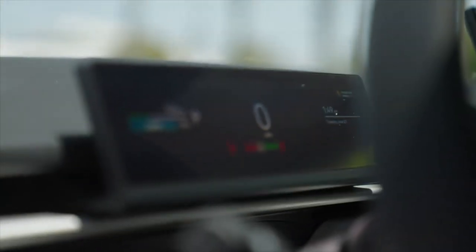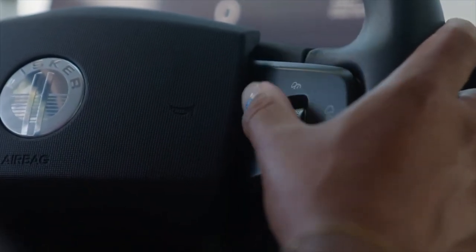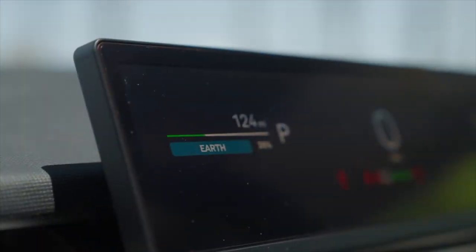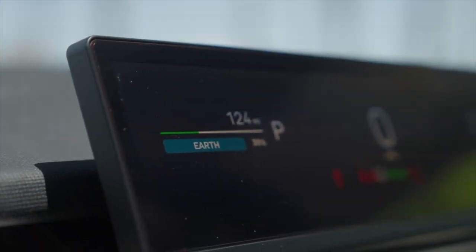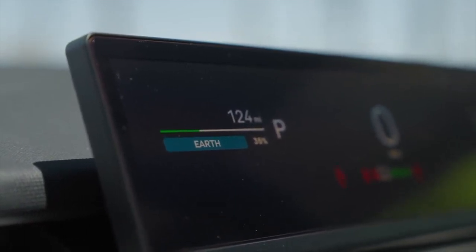There are three main driving modes: earth mode, fun mode, and hyper mode. This button is where you can select through the different modes. Earth mode maximizes energy efficiency and regenerative braking. It's the most eco-friendly mode and is great for trips around town.